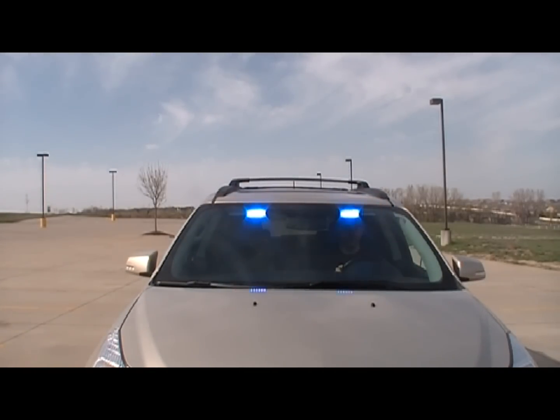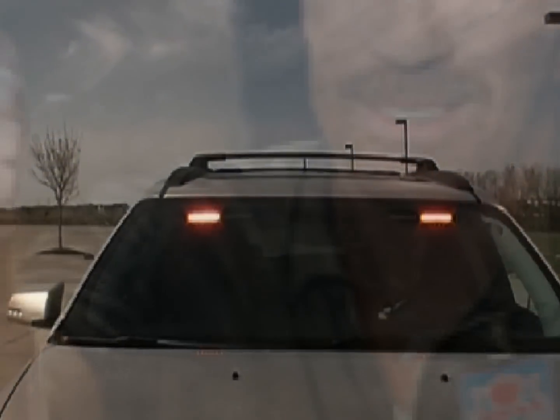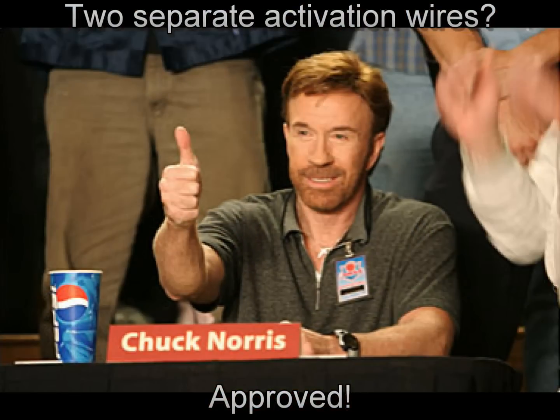The ability to activate this mode 1 and 2 feature has been designed to allow independent activation, meaning mode 2 can be activated without the activation of mode 1.